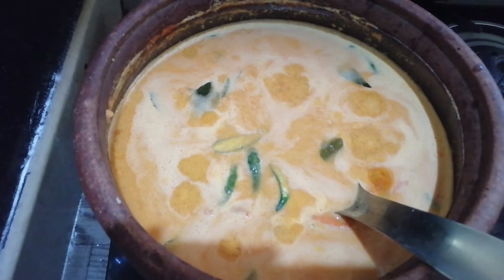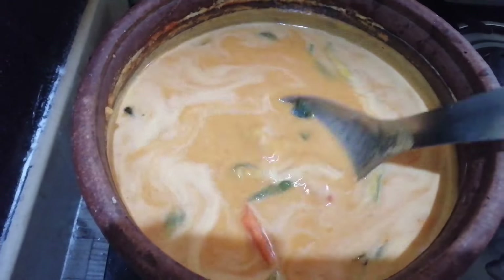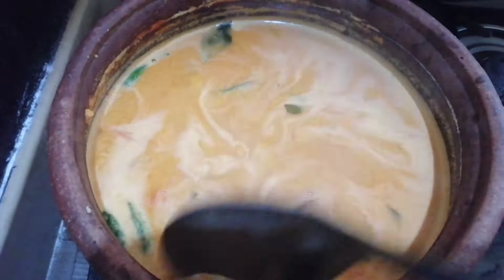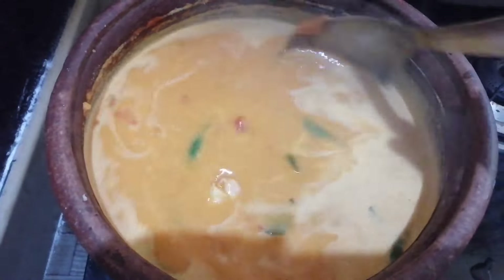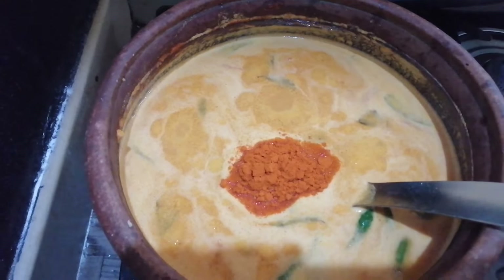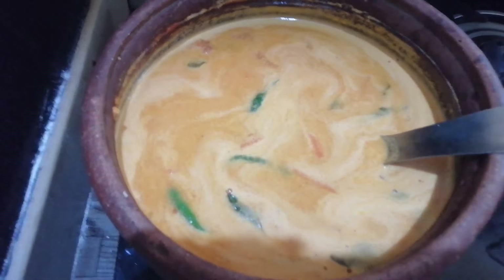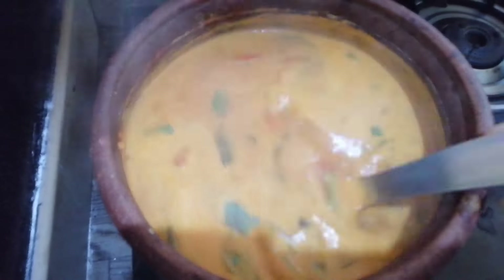I'll cut two pieces in the same way and add them. I will melt the spoon. I will cut the spoon. Now we've made the last part of the dough in a quarter of the dough.